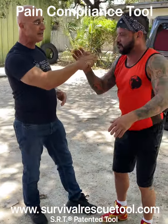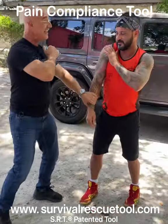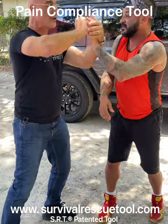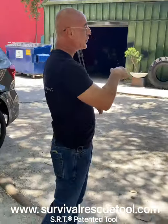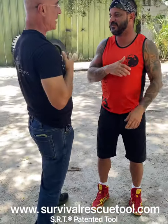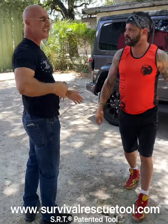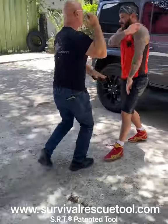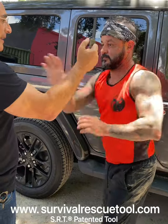Same exact way, only this time you can see the pain it generates. Not to mention that if I move my teeth — that's exactly what I'm looking for. He's going to go after the tool; it's okay, I press it. Every time I touch with that it hurts. So if I need to just create distance, I just push — nothing fancy, just push, get away. It makes him think twice.